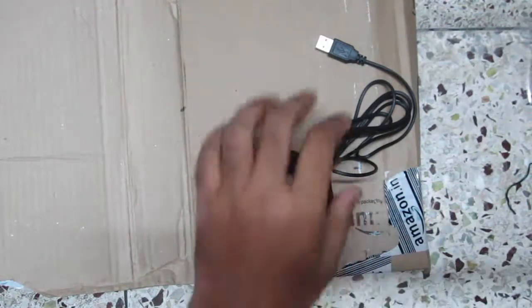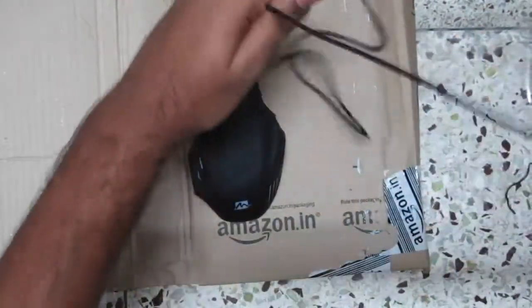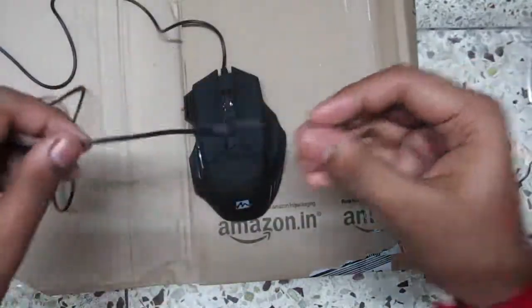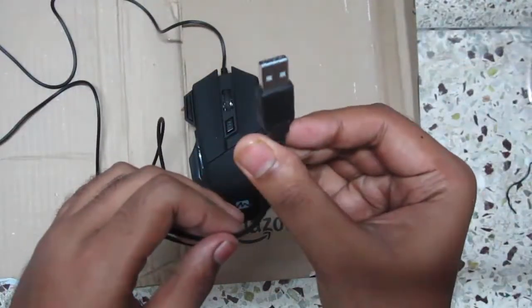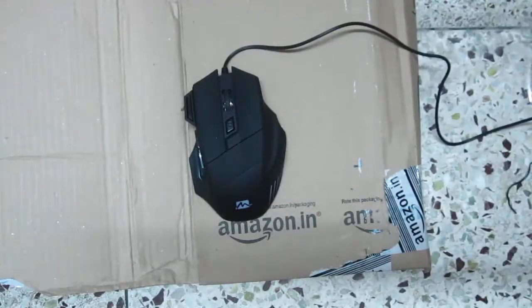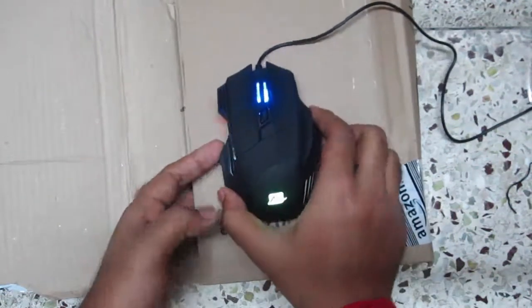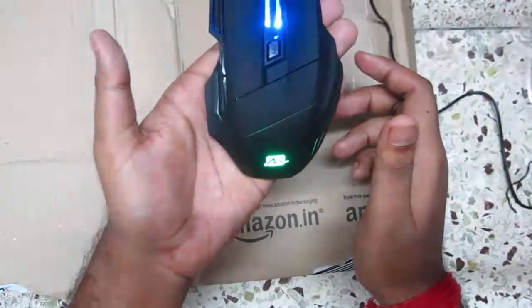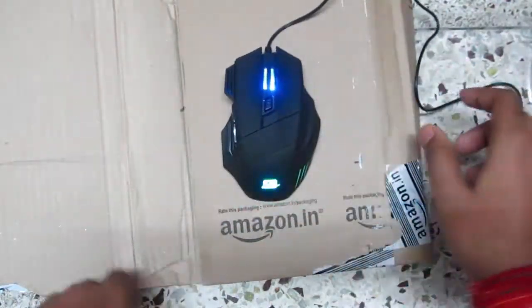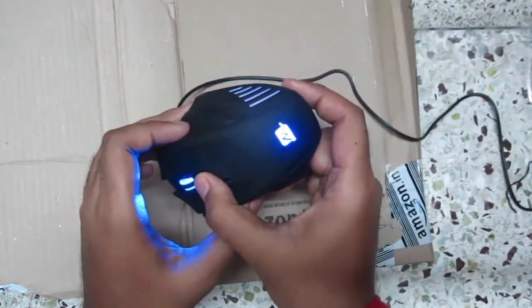Let me just unplug the cord and plug it into my laptop. The cord is about 1.5 meters and there's the USB port. And boom — the mouse is lit up and looks so cool. The scroll wheel color is blue and the Mercury logo flashes multi-colors.